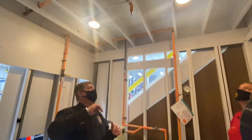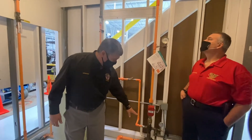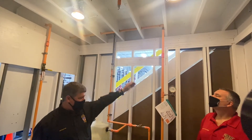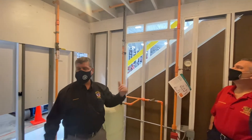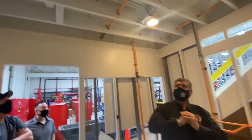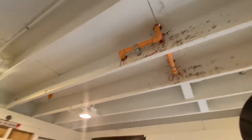Looking above our head, somewhere we have the supply. This would be considered the bottom of the riser — BOR. That would be considered the top of the riser coming out here. It's not a traditional sprinkler riser, but if we look up here, you'll see the plastic is joined together. You've got one head over there, one head over here.